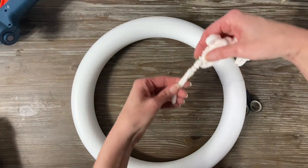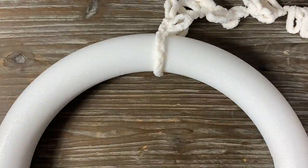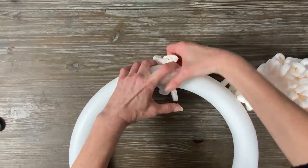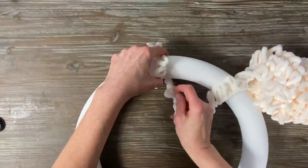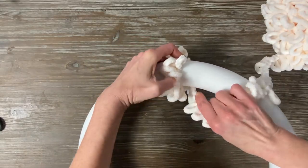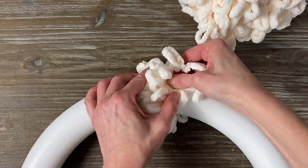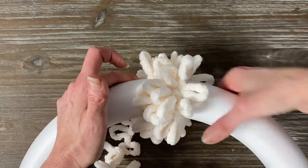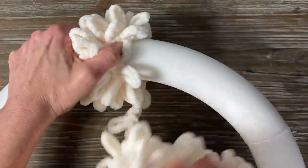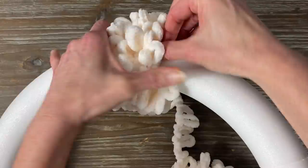I'm going to start at the top here, attach the loop yarn with a little bit of glue, then keep unraveling my roll of loop yarn, wrapping it really tightly together so the loop yarn is nice and bulky with no gaps. This was unbelievably quick to make — it took me less than an hour. I would go around maybe five or six times, then add a tiny bit of hot glue to help secure it. For the larger size I ended up using three balls of loop yarn, but for a medium size two should be more than enough, and for the small styrofoam ring, one ball should be fine.